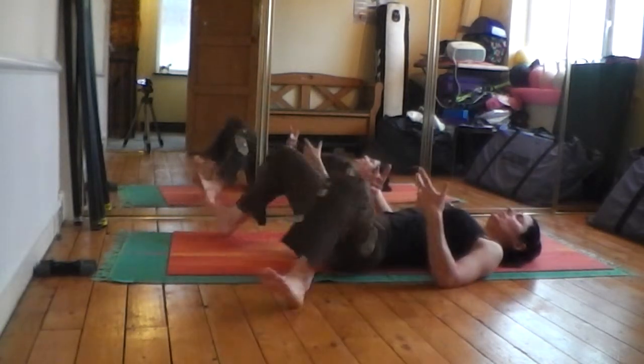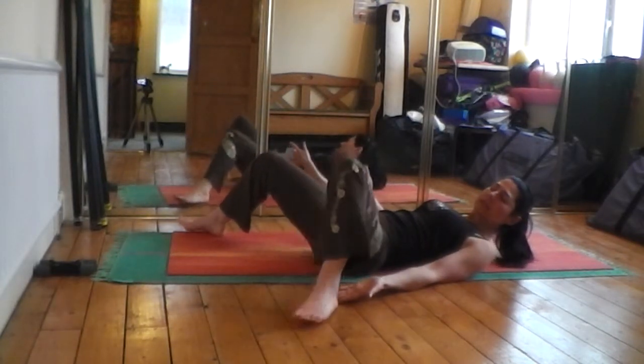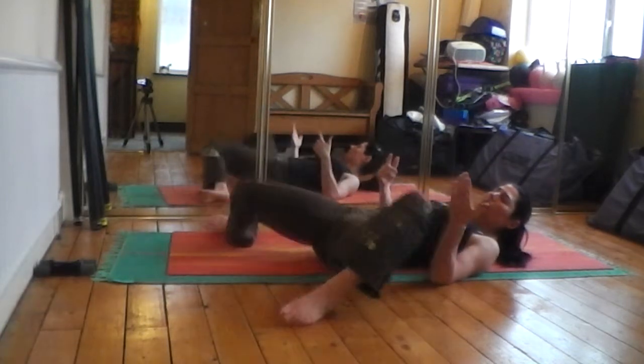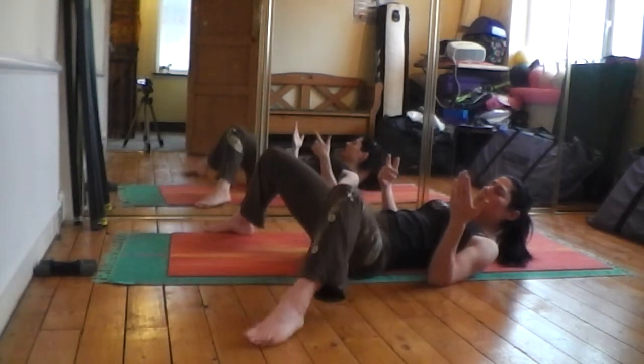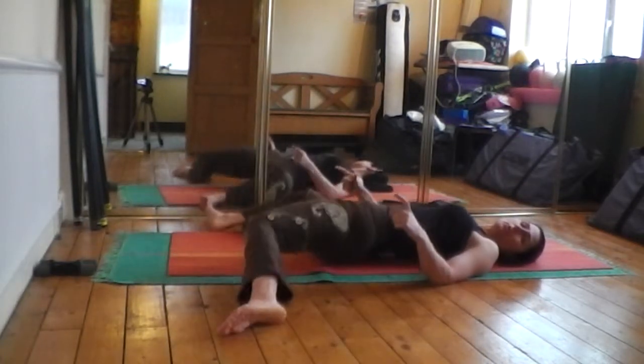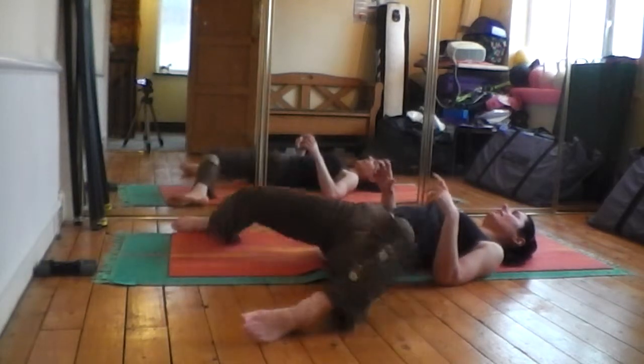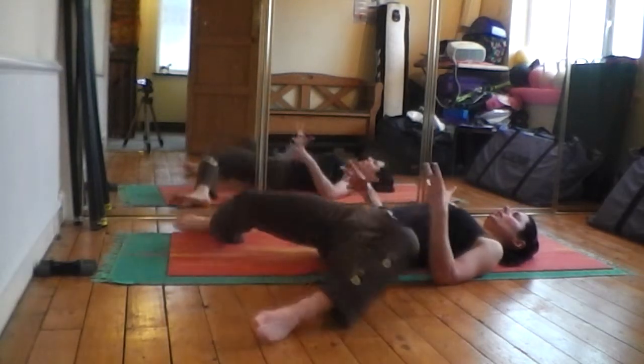After doing this for maybe 30 seconds, try changing your footing slightly — bring the legs a little closer to you, then go again, or step the feet a little further away and a little wider. Every slight adjustment of your base is going to have a different effect and target a slightly different area, so it's worth playing around with that.